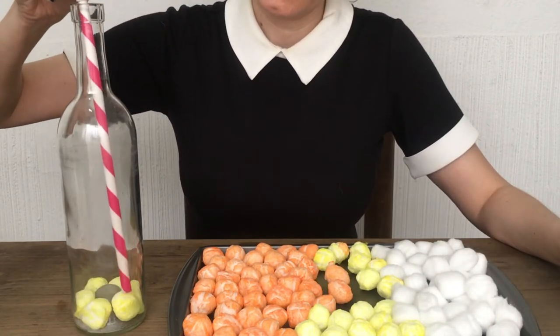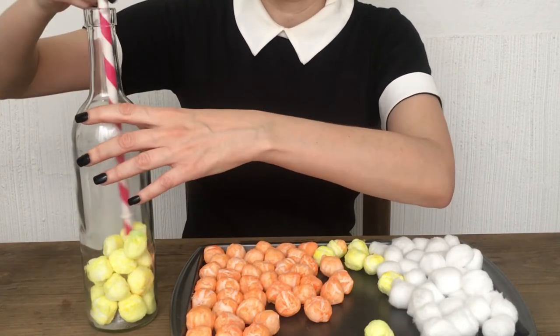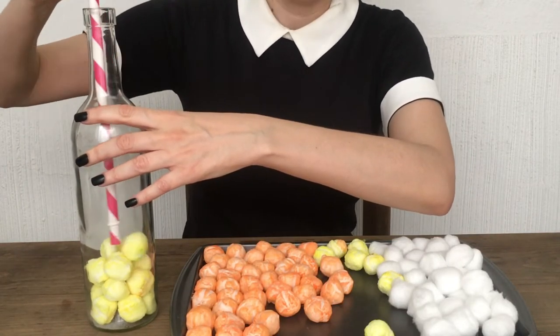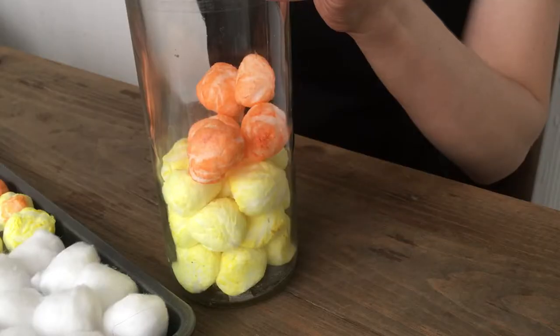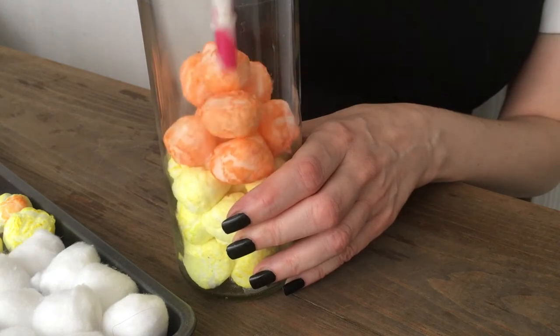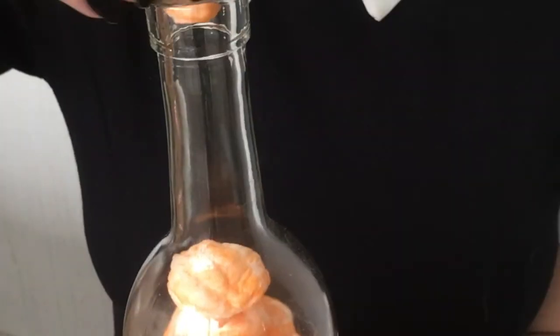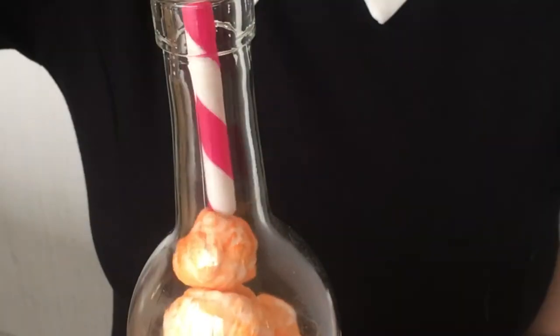I'm filling the bottle first with the yellow ones, helping myself with a plastic straw to arrange them as I go, filling about one-third of the bottle. Then moving on to the orange ones, stopping a bit higher than two-thirds because most candy corns tend to have more orange in them than anything else.